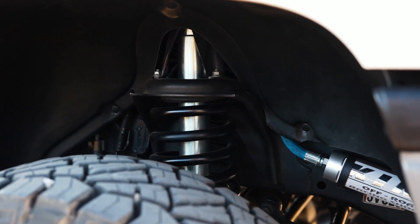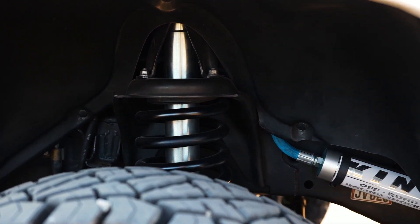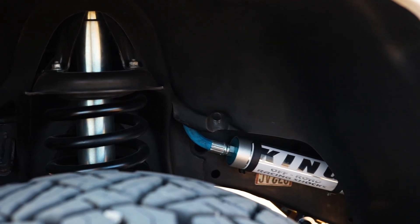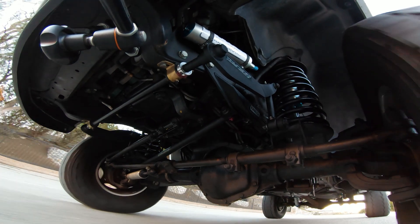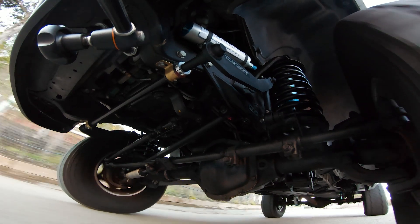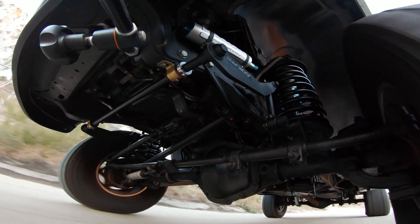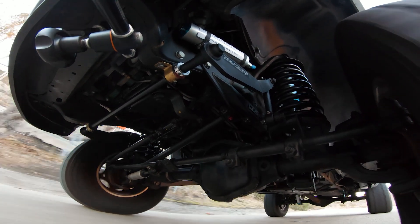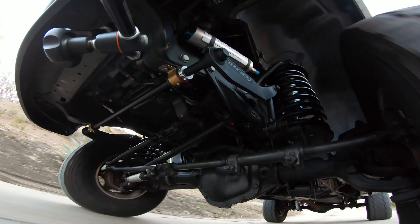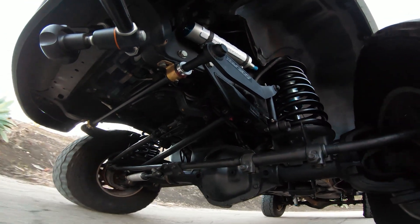If you just do shocks or you just do coils, you're completely missing out. The spring is going to determine the spring rate — essentially the stiffness of your ride. The shock is going to determine the damping, or the control of the ride, and they work together. I see all the time people think that shocks will make your ride softer, and it's kind of false. Shocks can damp and control the movement of the suspension, but they're not going to change the stiffness or spring rate. The spring is really what's changing the felt stiffness and ride quality of your truck.